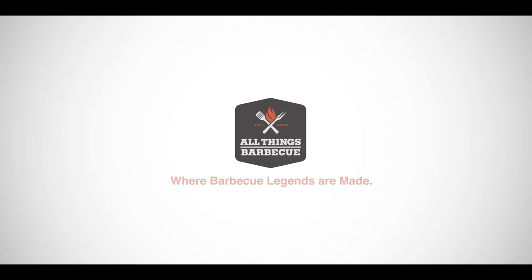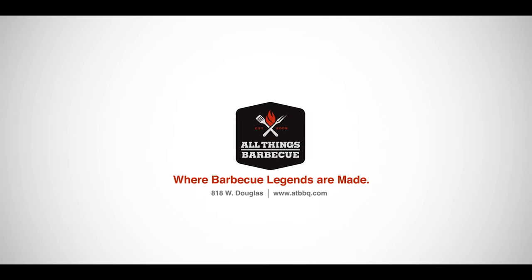Kamado Joe is going to continue to release really fun accessories that fit into that divide-and-conquer system, making the Kamado Joe the ultimate cooking experience. Thanks for hanging out with us today talking about some of these tips and techniques. Look forward to more KJ101 videos coming to you at ATBBQ.com. From me to you — don't forget, delicious doesn't have to be difficult.